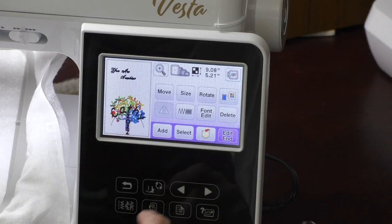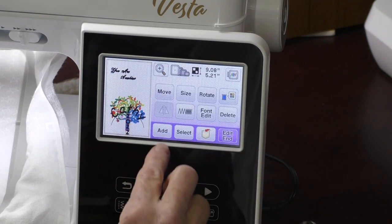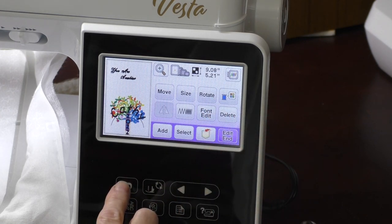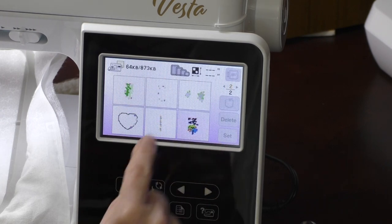Explore your machine — places you wouldn't normally go. I found some small designs in a previous video under buttonhole embellishments. I normally wouldn't go to the Japanese characters because I don't know what they mean, but I found some other cool things the machine can do by poking around and exploring. So I'm going to pull up my design that I've already started stitching. Let me go back and retrieve that other design from the memory of the machine. There it is — I'll hit Set.